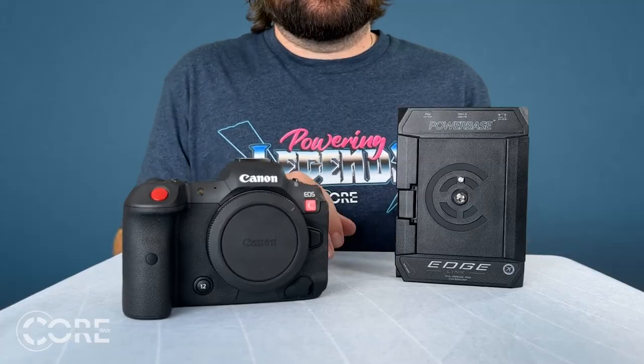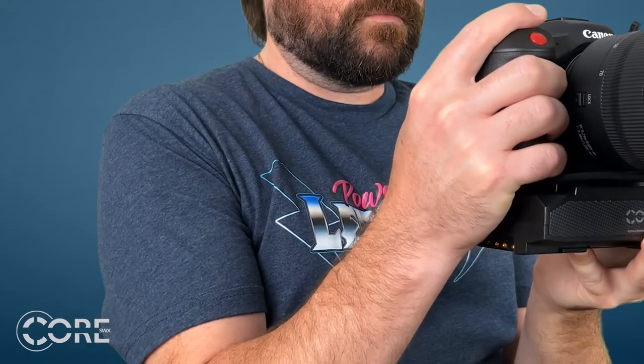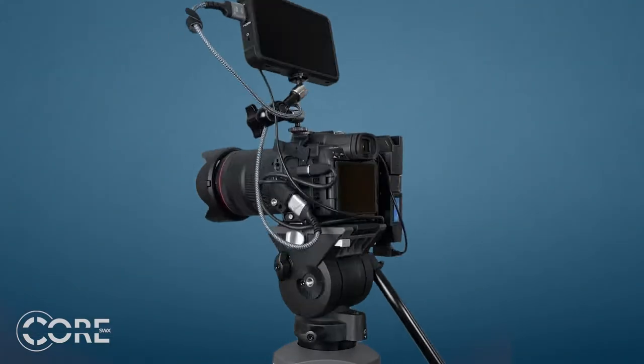As you can see, the Powerbase will mount directly to the bottom of the camera via the quarter 20 screw. With not much to grab onto the camera, the Edge Link can provide you with more surface area to hold onto while operating. If you happen to have a cage around your R5C, you can mount it directly to the bottom of that or anywhere there's a quarter 20 hole and some room.